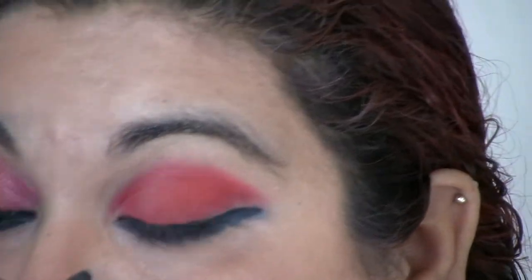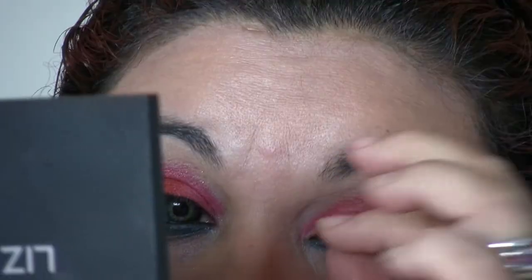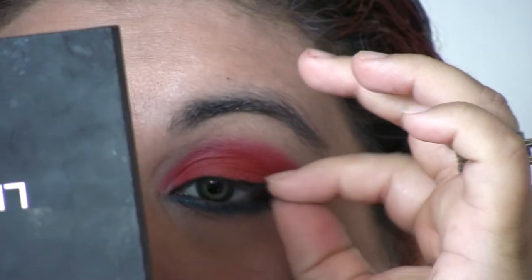I'm going to use MAC's Fly By Blue — it's like a blue eyeliner, just to give it a little bit of sparkle, just on the blue. Just so that you don't have clean, clean, clean.